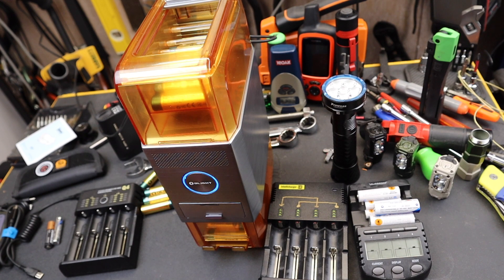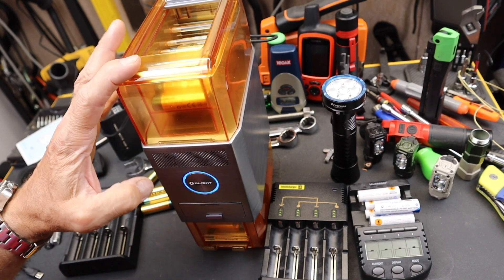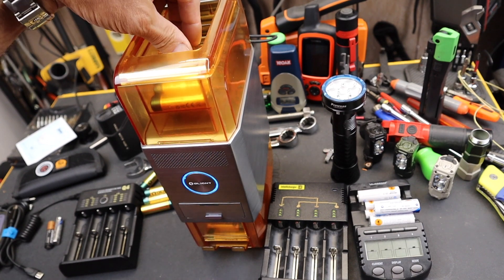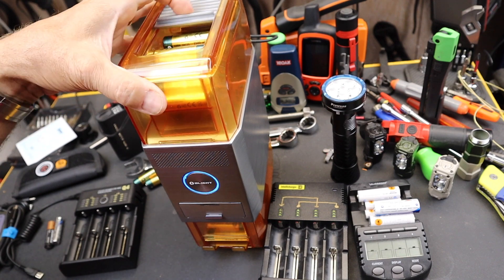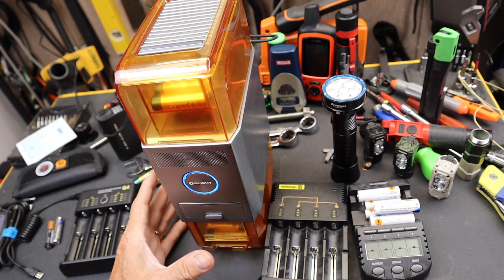Howdy folks, Doc here with LastBestTool, and this is the Olight O-Station-X AA Charger. This thing holds up to 32 AA batteries. You just drop them into this hopper on the top end, just like I'm doing here. Close the door if you want. But this actually is, I think, a prototype.